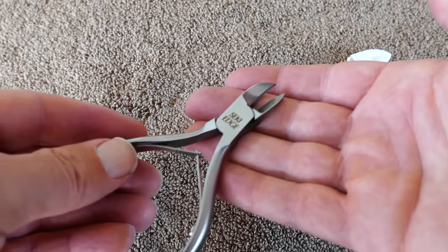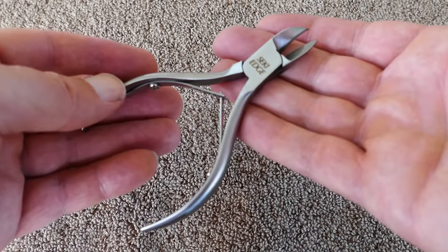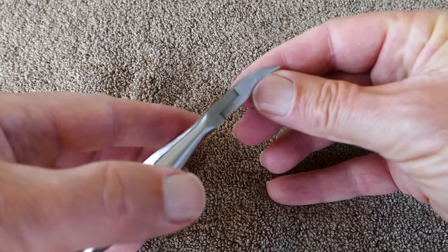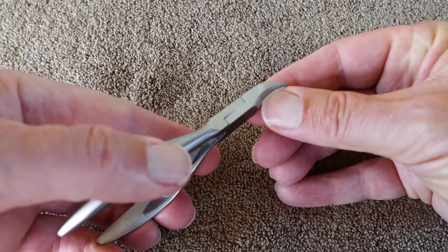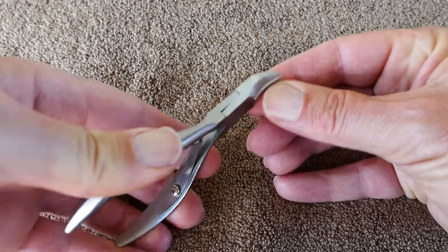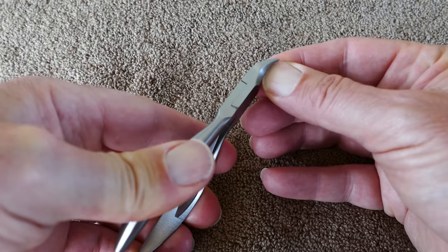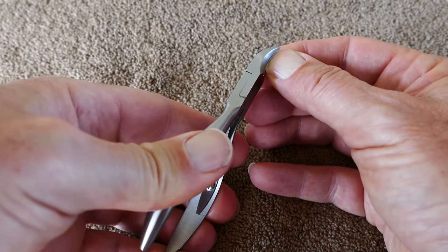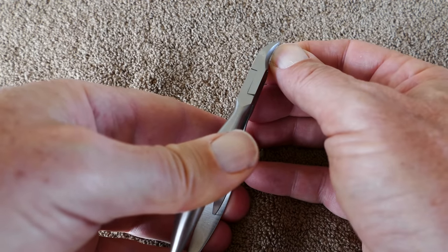I think once I get more used to using them, that'll be a quicker operation. I've since cut all my nails and both thumbnails, and it does seem to cut very clean. I give this the edge over normal nail clippers, but not a definitive edge — it's not night and day better. But if I was going to choose one or the other, I would probably go with these. I'm pleased that I have both.